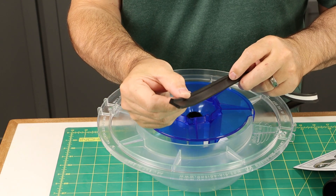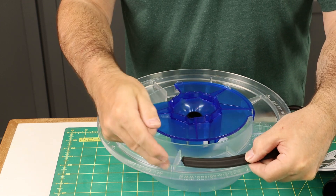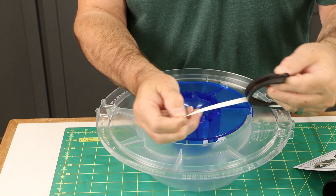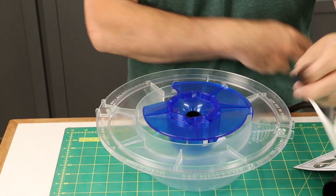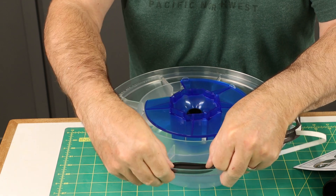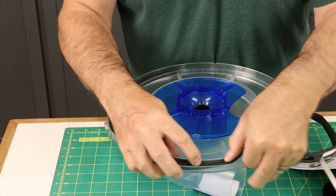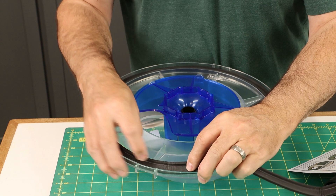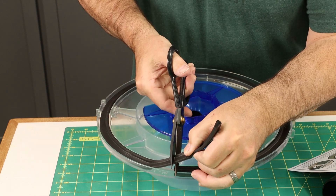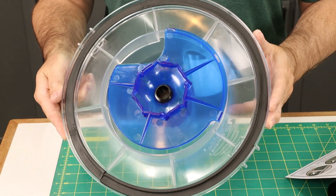The seal has an L-shaped profile, and the short leg of the L needs to go towards the inside of the rim so it sits in there just like that. Just peel off the self-adhesive backing and press it in place. You can work that around and trim off any excess as needed when you get to the end. When you're done installing the seal, it should look like that.